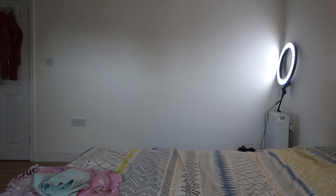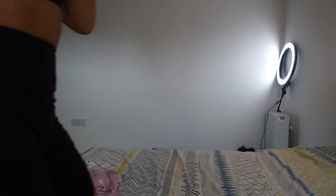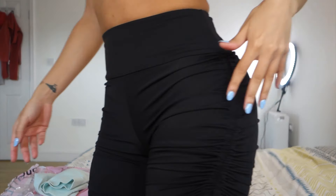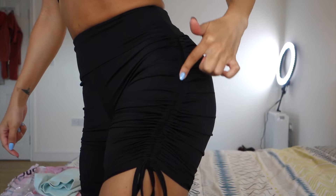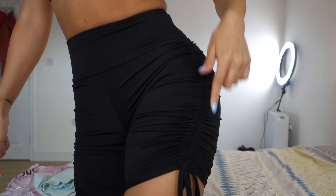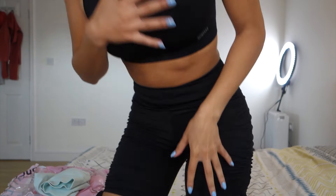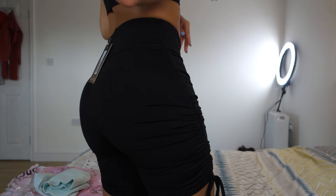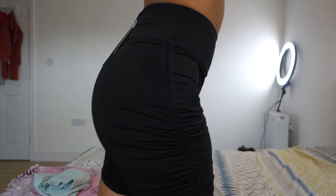Okay so the first set is just a plain black set. I'll show you now, give you a tour. Here's the shorts — they're like, can you see at the side? They're kind of ruched. Anyway, the shorts are quite nice. I am digging the shorts.